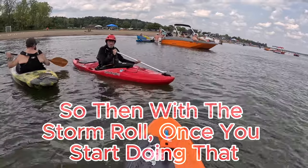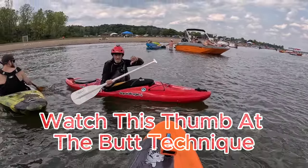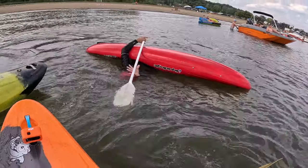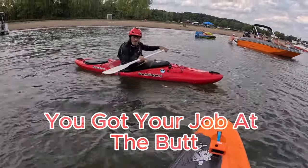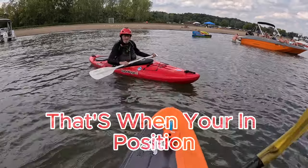So then with the storm roll, once you start doing that, watch this thumb in the butt technique. That's one way. You know you got your thumb in the butt and the blade's on the surface — that's when you're in position.